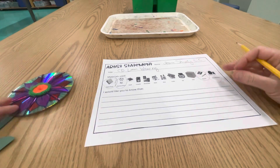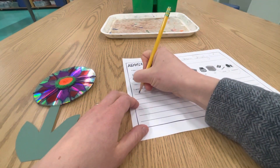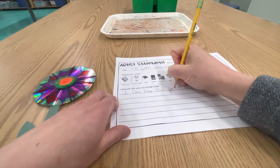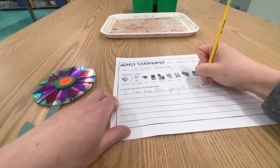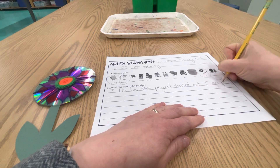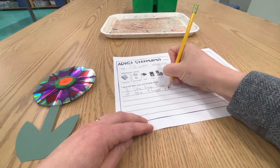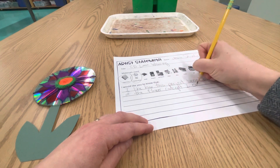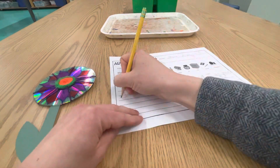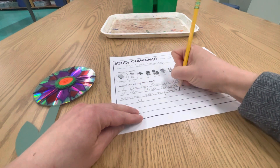Then it says 'I would like you to know that...' — what would you tell someone looking at your artwork? What would you want them to know about your project? For example: I would want them to know that I like how this project turned out. I am proud of the flower concept I came up with. The weaving was my favorite part.